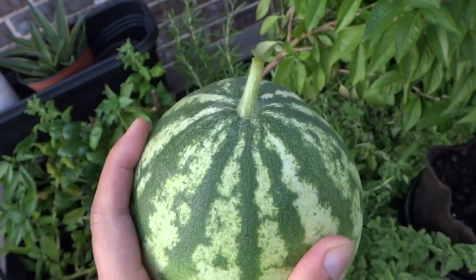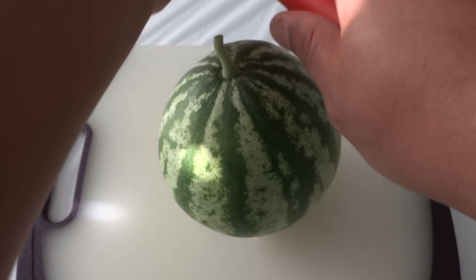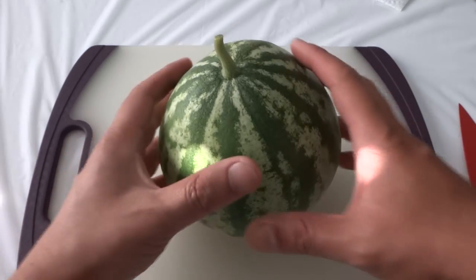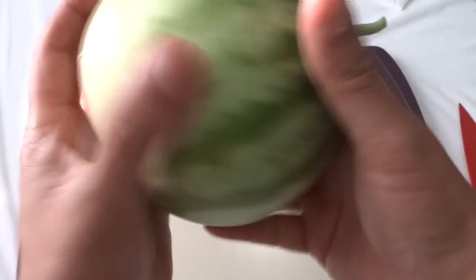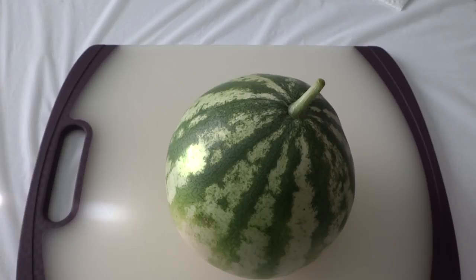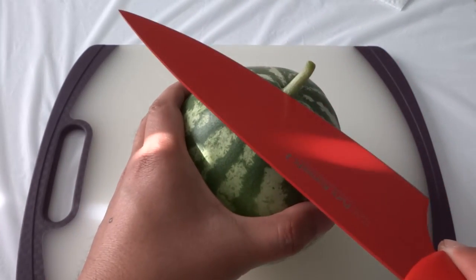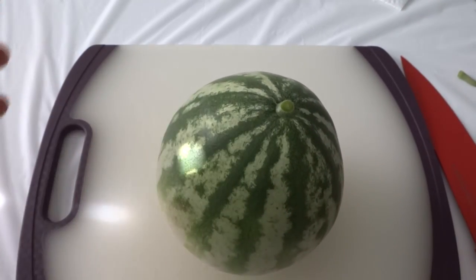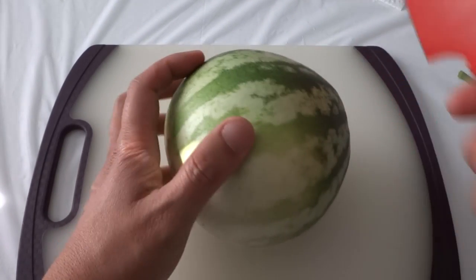Okay, here it is — this is the crimson sweet. Not very big but it's very nice and I'm very proud of this watermelon. I hope it tastes good, so let's go inside. Alright guys, here is the watermelon. I'm really excited about this because I have never tried a hydroponic watermelon before. We're gonna cut this open and I'll show you what it looks like inside.